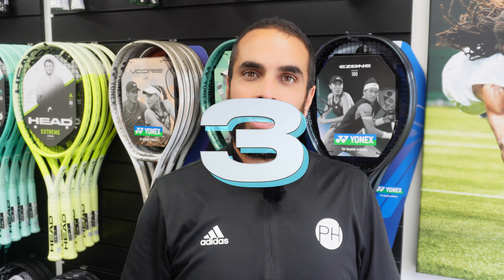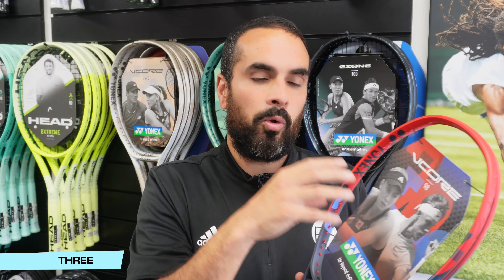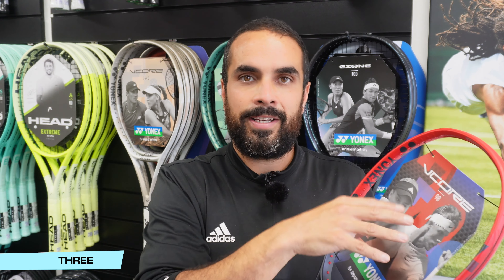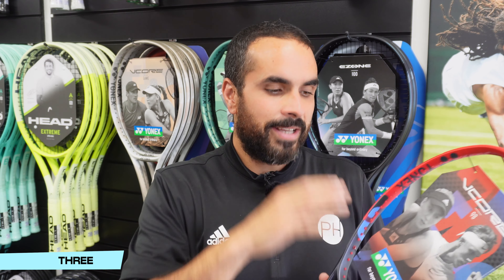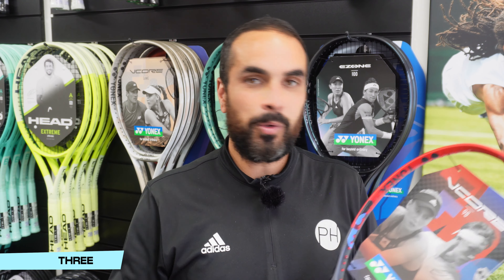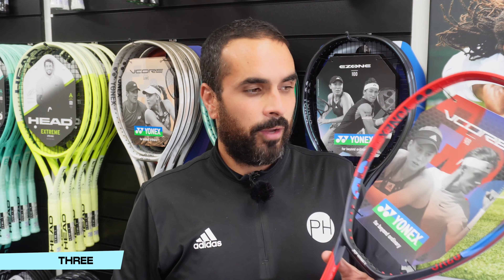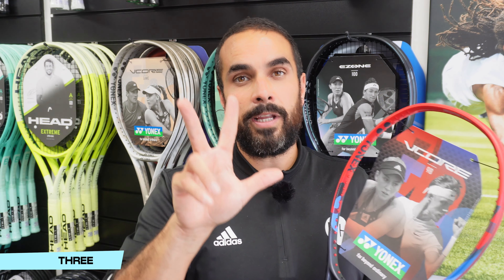In at number three it's the Vcore once again — scarlet red this time — and the 98. While still a 16 by 19 pattern, the smaller head size means you get some of the control back. More power and spin with the 100, more control in the 98, and that's why I love it. The ball pocketing — or dwell time if you will — is absolutely second to none in the Vcore 98. It is truly beautiful out the middle. It's probably slightly more difficult to use than the 100, but not far off. For a 98 square inch frame, you get some of everything: plenty of power, plenty of spin, and loads of control through that pocketing. The feel is absolutely phenomenal — it almost feels like you're catching the ball on the strings and flinging it back where you want it to go. The Vcore 98 is absolutely tremendous, and that's why it's my number three Yonex racket.